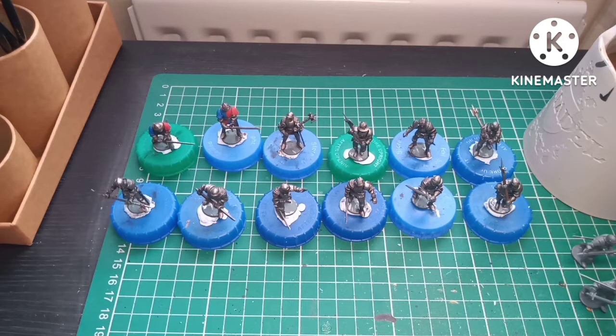Really happy with my progress painting-wise. I'm trying to lay off using contrast paints and going back to normal paints because I want to develop myself as a painter.